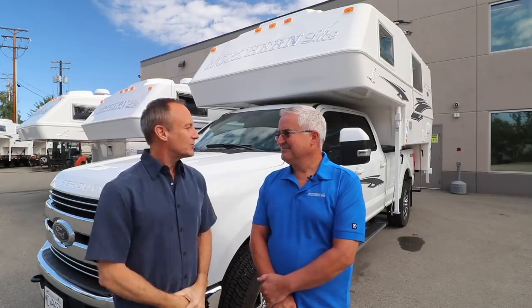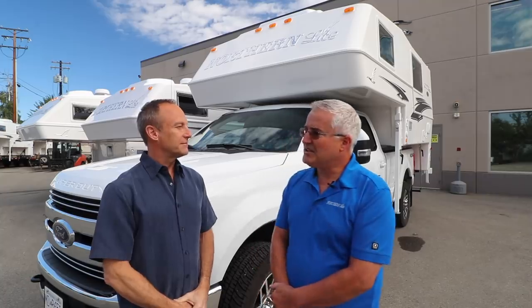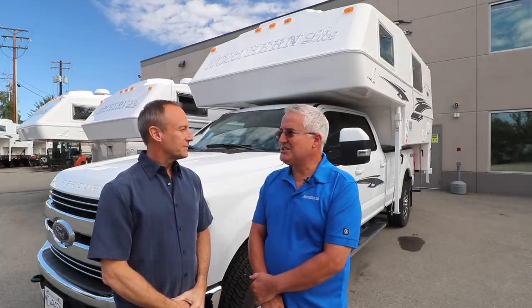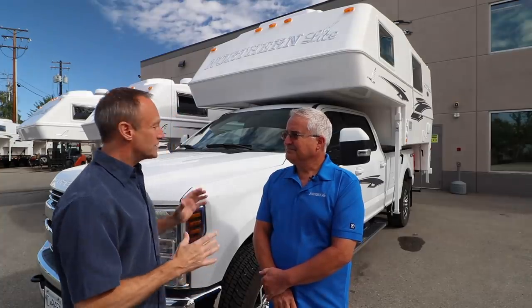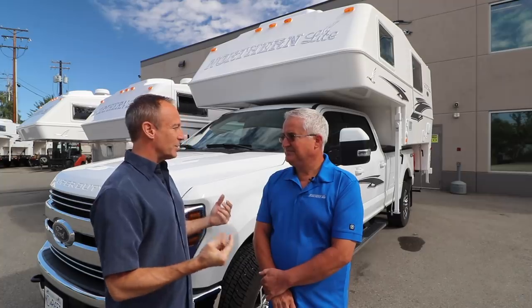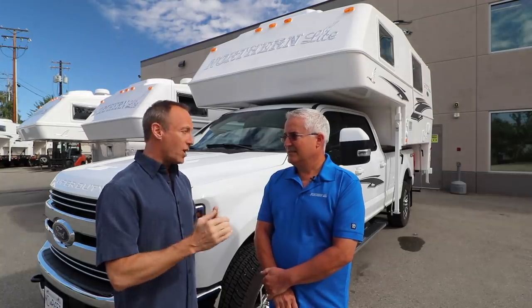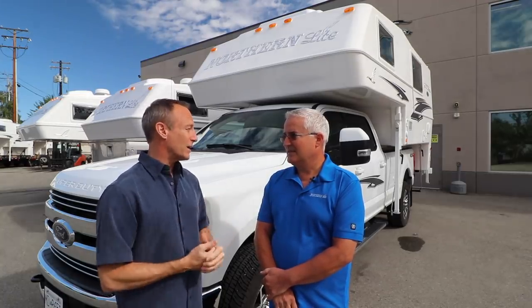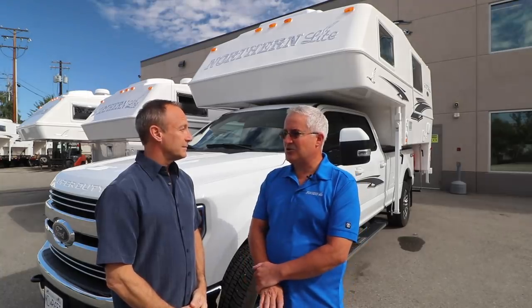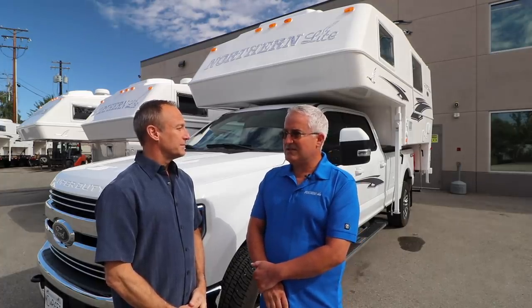The limited edition is a trim level introduced not long ago to take Northern Light to the next level. It's a fiberglass camper — pretty much indestructible, single seam, waterproof. These are probably some of the longest-lasting RVs that hold their value the longest. It's not uncommon for people at RV shows to say they've owned their Northern Light truck camper for 25 years or longer. Their longevity is outstanding.